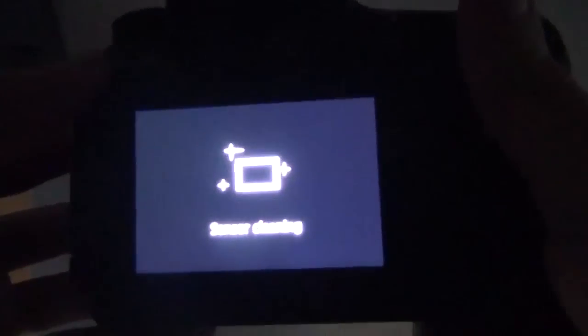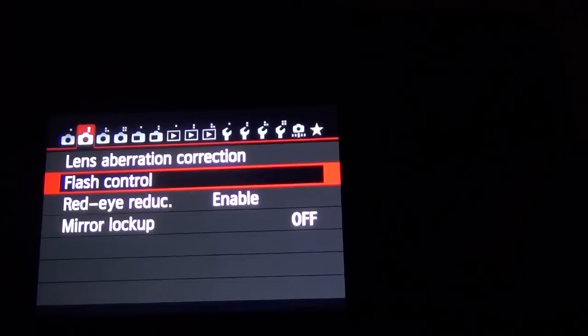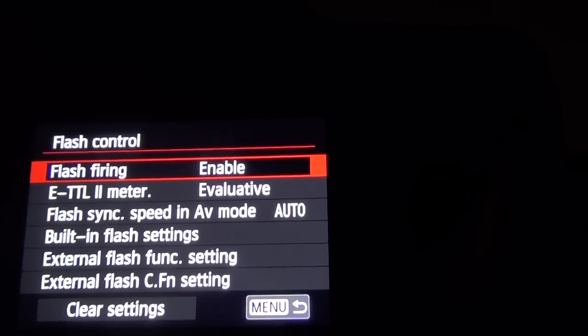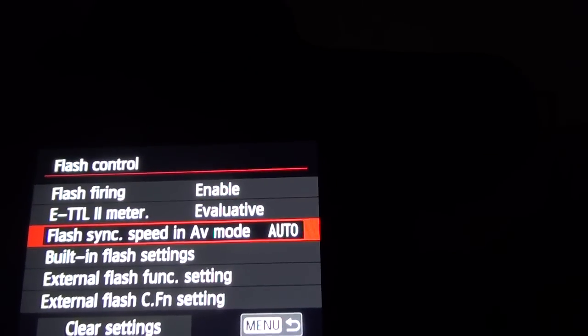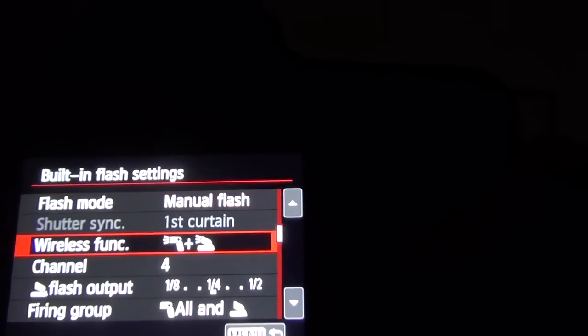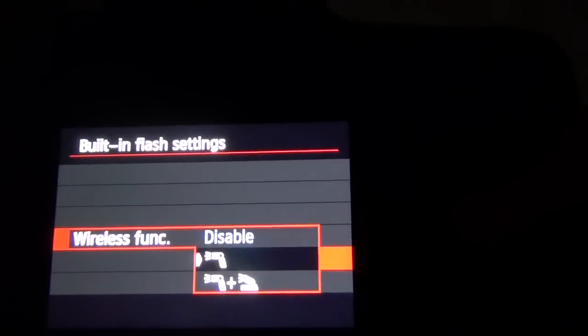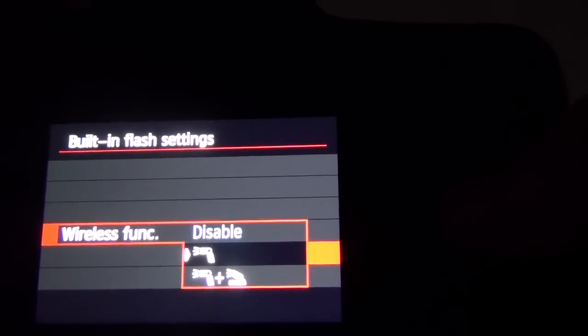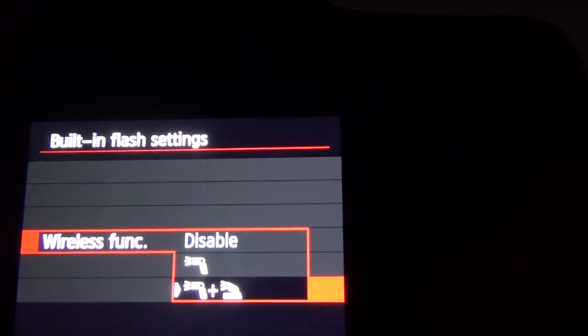I'm gonna start with the camera settings. I'm gonna turn the camera on — this is a 70D. I'm pretty sure all Canon cameras will have similar menus. Turn on the menu, go to the second tab: flash control. On flash control, I am going to set flash firing enabled, ETTL2 evaluative. Very important: I am going to go into the built-in flash settings and activate this function — usually it's deactivated. This symbol is for controlling the external flash only, and this symbol will trigger both. I'm gonna select both for the time being.